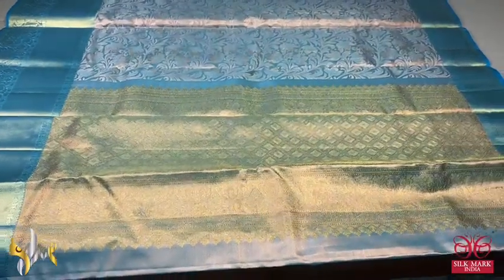Very elegant, fully woven design. With the tissue blouse piece, we have both sides borders which can be used for the sleeves. Excellent collection — a pastel beautiful blue with authentic silk.